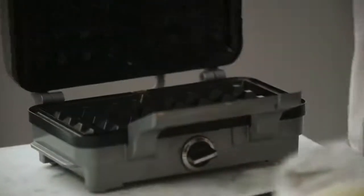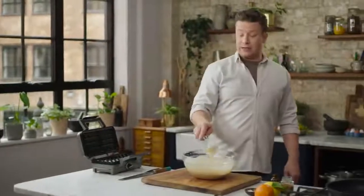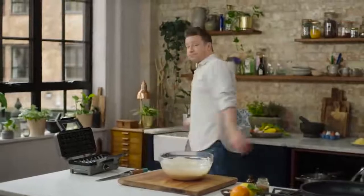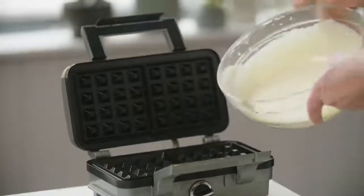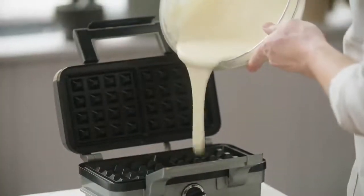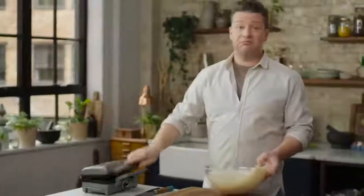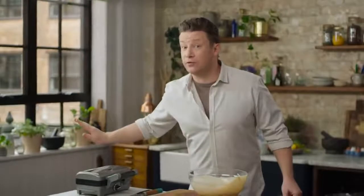Now the first variation involves a little bit of kit - it's a waffle maker. From this batter, before it becomes a pancake batter, you can absolutely use it for waffles. It couldn't be simpler. Just put a little bit in a preheated waffle iron, about that much, and down it goes. You're going to get amazing waffles out of that.